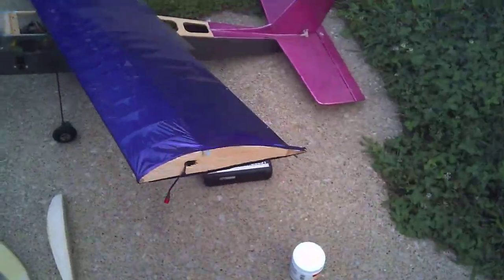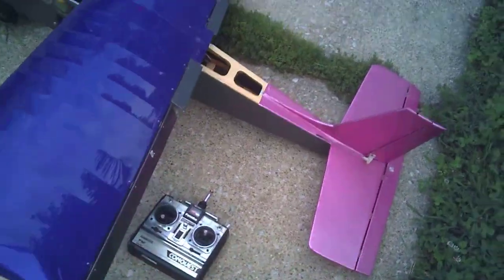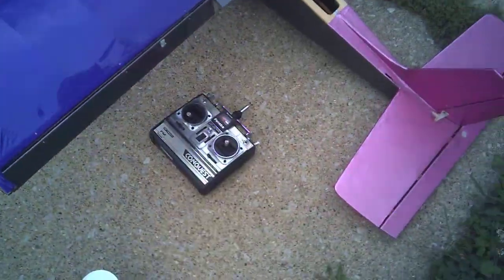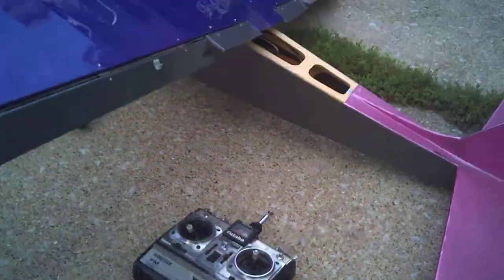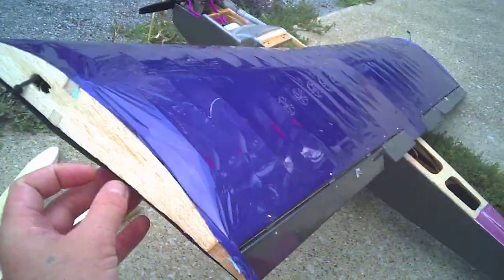Alright, here we go. I was doing a video before with my phone, ran out of storage space, but hopefully this turns out better because I have no screen. This is my DICE camera I'm using, so here's the plane.